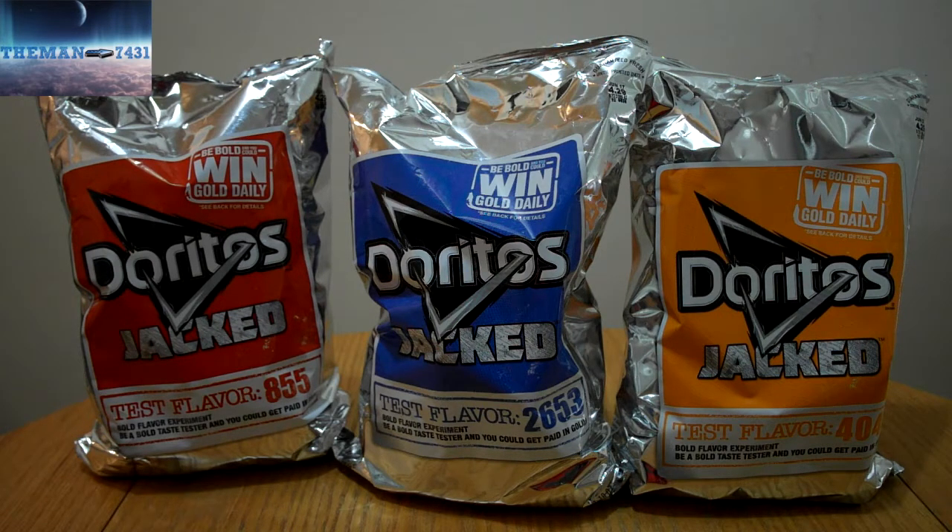I got all three bags because I'm curious about what these flavors are and what they taste like. So let me go ahead and grab a bag.